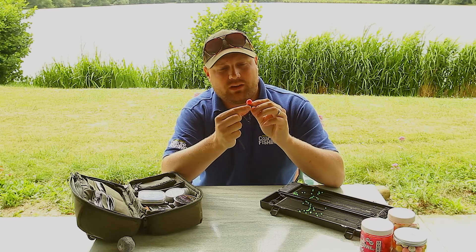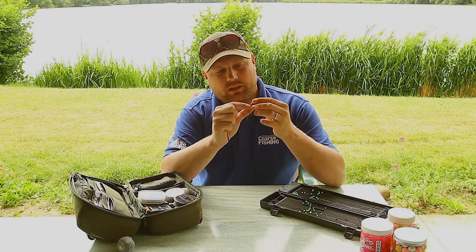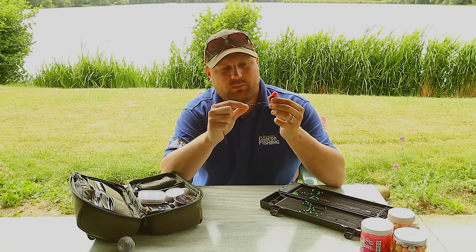A choice of colour can also make a difference. At the start of the session I might fish each rod with a different colour pop-up, and then see which one gets a bite. If one colour starts getting a bite, I'll switch all three rods over to that same colour.